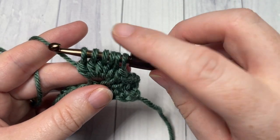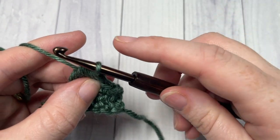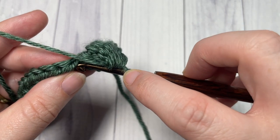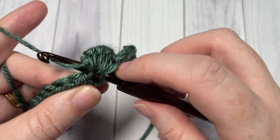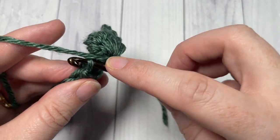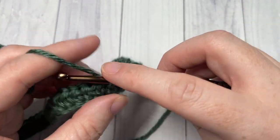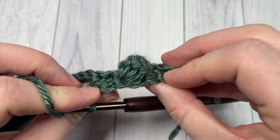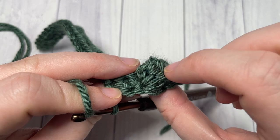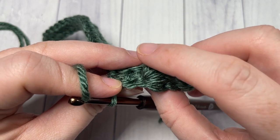Once you have six loops on your hook, yarn over and pull through all six loops. You're then going to single crochet, working in the third loop, into each of the next three stitches. When you work that first single crochet stitch it's going to push your bobble out to the front of your work. If you're finding that five repeats of yarn over, insert hook, yarn over, pull through two is too many, you can make it four if you'd like a smaller bobble — it's really up to you.